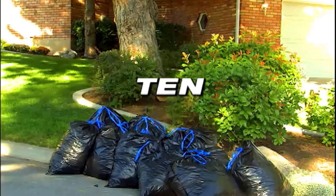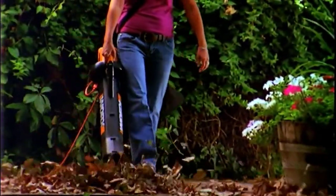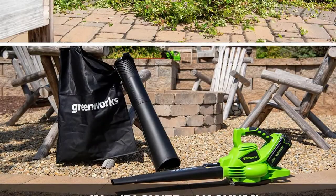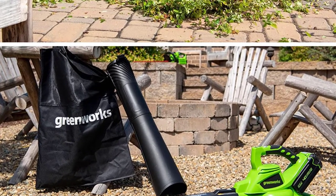Performance index equals 50%, mulch ratio 25%, weight 15%, cost 10%. These 10 leaf vacuums with the best weighted averages made it to our final list. Check out our buyer's guide below for tips to help you decide which leaf vacuum belongs in your tool shed.